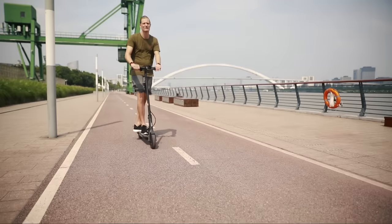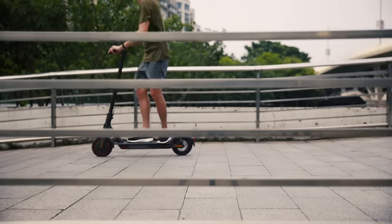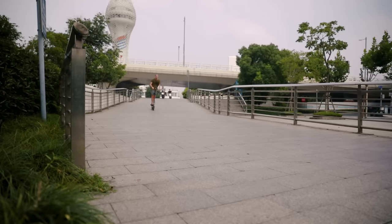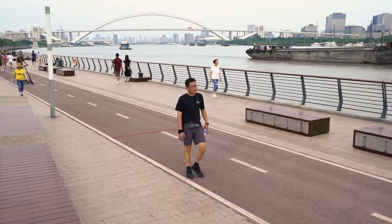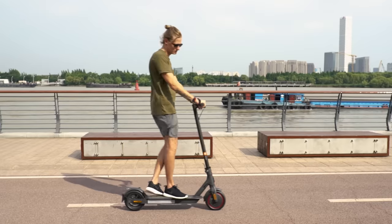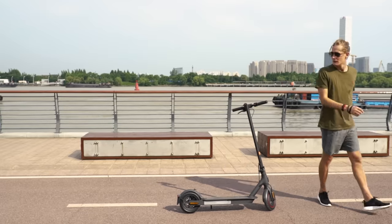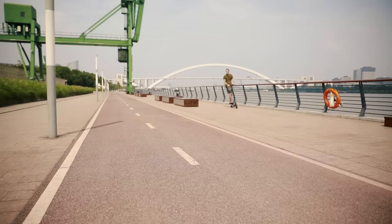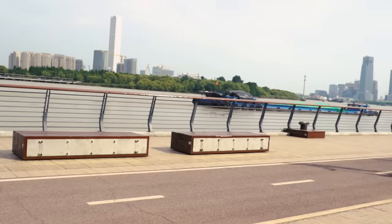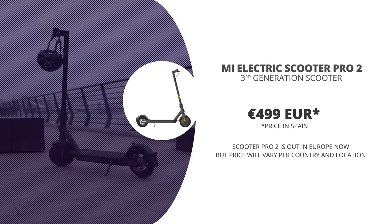Don't get me wrong, I really do like the Mi Scooter series. They are well-built, with a very decent 45 km range and 25 km/h speed. But in my eyes, this is not a Pro 2 upgrade — it's more like a Mi Scooter Pro 1X. It really lacks the major upgrades and new features to legitimately call it the Mi Scooter Pro 2. If you don't have a Mi Scooter and really want one, the Pro 2 is surely the one to look at. But if you already have the Mi Scooter Pro, there are really not enough new features to justify an upgrade if yours is still working fine.